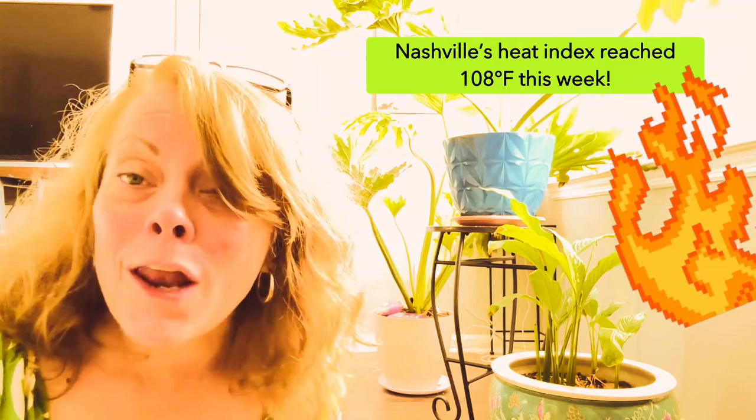Hi guys! I don't have a lot of gardening stuff going on. It has been a very dry July. Most of my stuff looks like it's dying back and it's yellowing out there, so I'm not going to review that today.